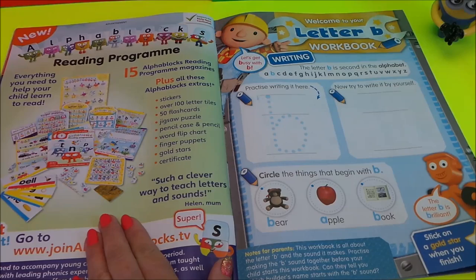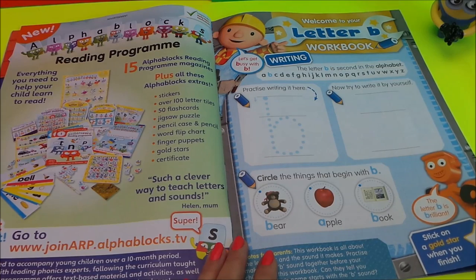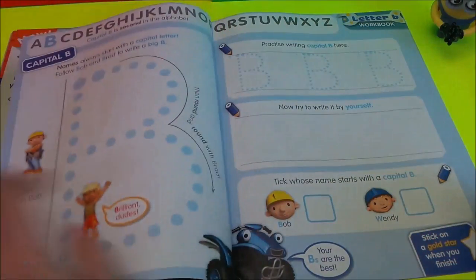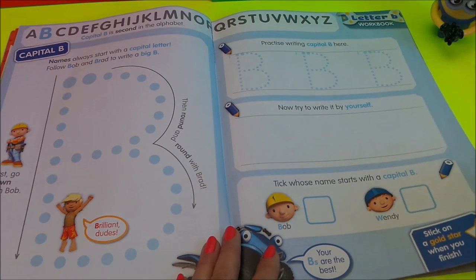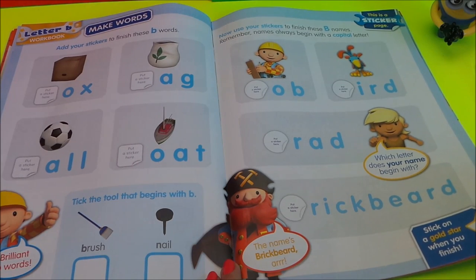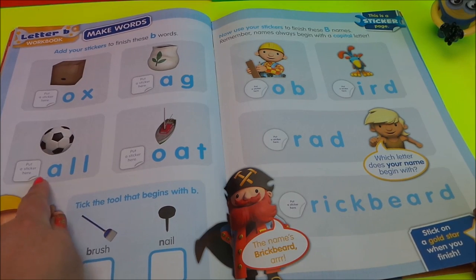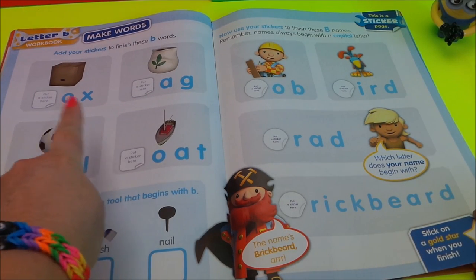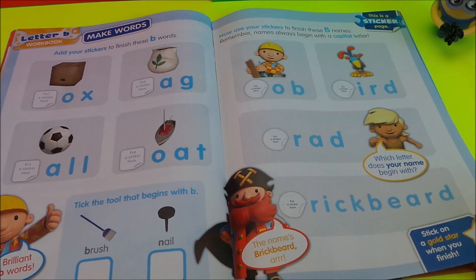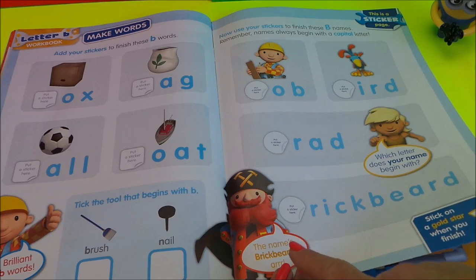Now this is an advert that tells you all about a reading program — this is learning about the letter B. This is a little workbook where you can practise your writing with Bob and Wendy. Still learning about the letter B: B is for ball, B is for boat, B is for bag, B is for box, and B is for bird. Of course, not forgetting B for Bob, B for Brad, and B for brick.